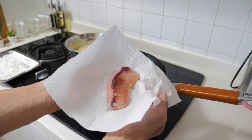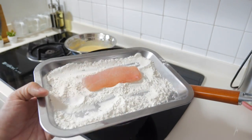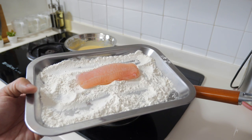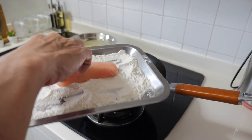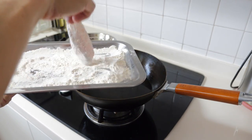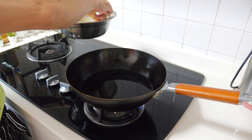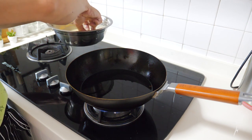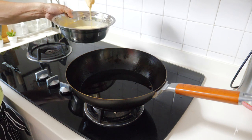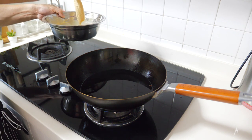Before we fry these fish fillets, I will use a paper towel to make sure that it's dry. Before dipping into the batter, we will just lightly coat this fish fillet with some plain flour. And now we are ready — just dip into the batter and let the excess drip out. Then gently lower it down into the oil. Make sure that the oil is hot.